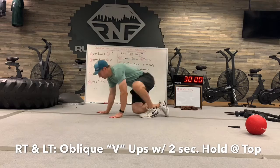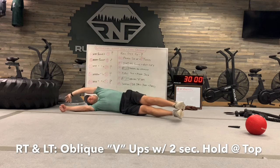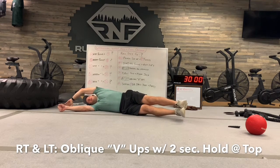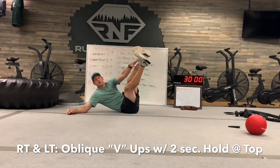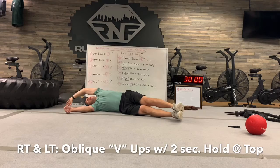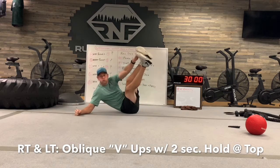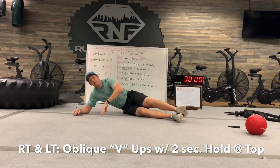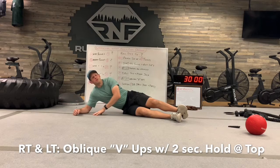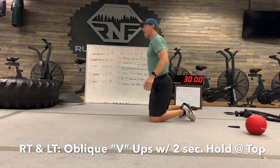Number five is oblique sit-ups. Lay down, hand goes up, legs are fully extended. Then pull the back off the ground, lift the shoes up as high as you can, touch, and hold it for a one-two count, then extend back down. Up, one, two. Keep the legs straight, pull the back off the ground, touch your shoes, hold for a two-second hold. Do whatever the rep count is on the right elbow, then the same amount on the left elbow. Make sure you get both — don't chop the number in half.